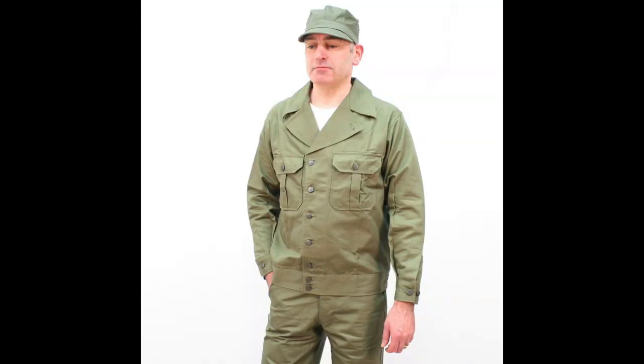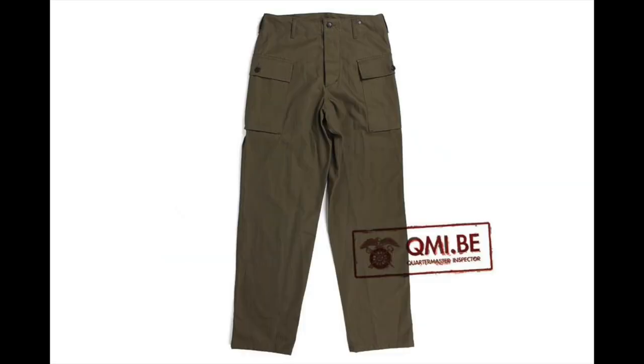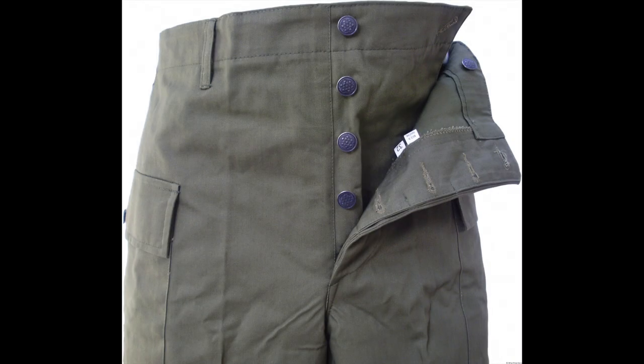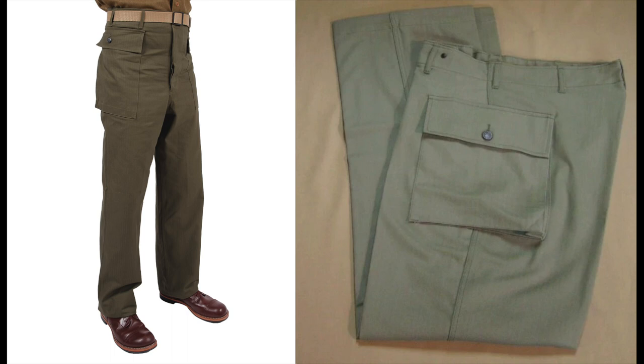In terms of purchasing HBT uniforms, the pickings are surprisingly slim. The only company at the moment currently making first pattern HBTs is Soldier of Fortune, with At The Front and WWII Impressions having been out of stock for some time. The second patterns get tricky. While many companies make them, most of them make the pockets very low, fitting better in the realm of late war impressions. However, such sites as At The Front and WWII Impressions make these uniforms with the high pocket placement, making them more acceptable for earlier impressions.